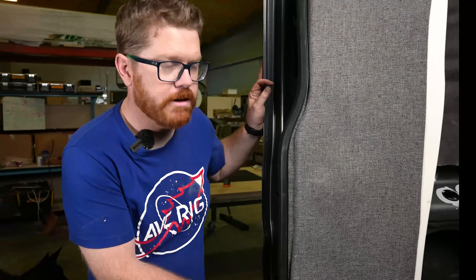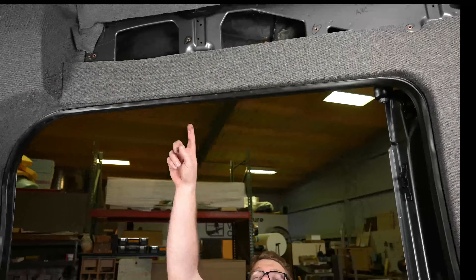Hey, welcome back to the shop. Today at AVC, we're wrapping your C-pillar and over the passenger sliding door.